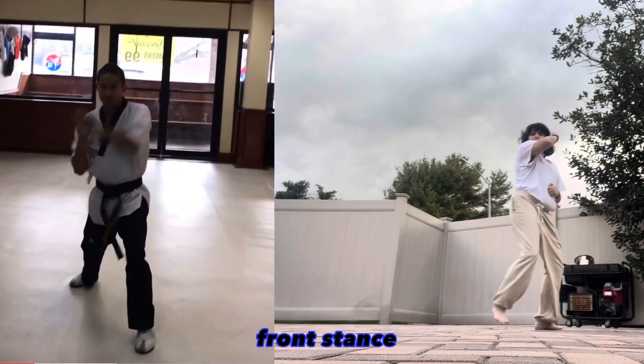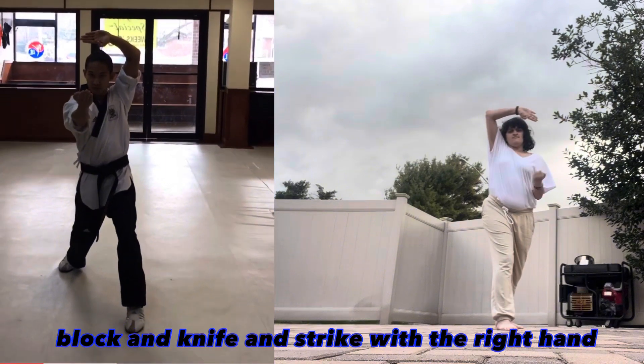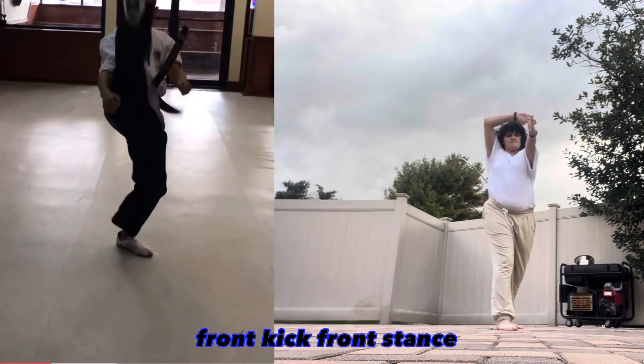Turn to the front, front stance, high open hand block and knife hand strike with the right hand. Front kick, front stance, left middle punch.